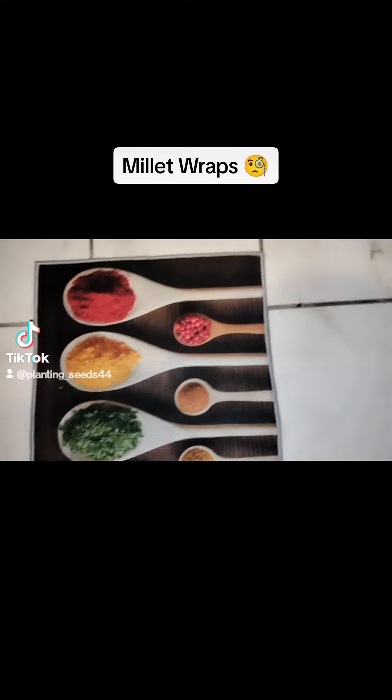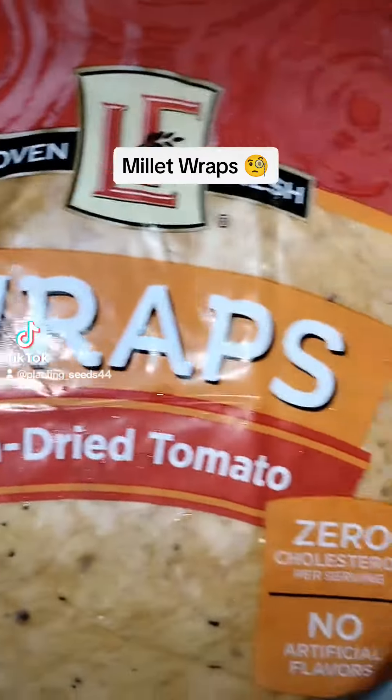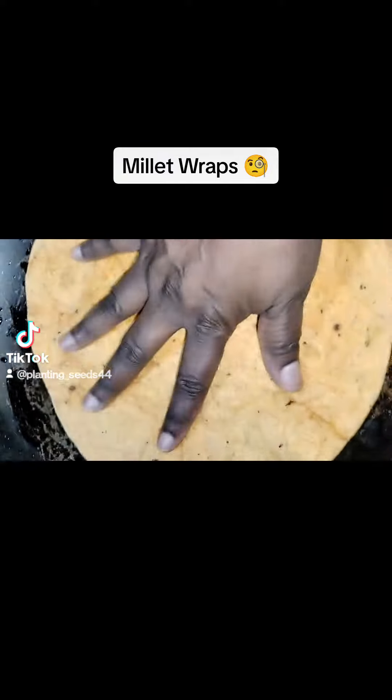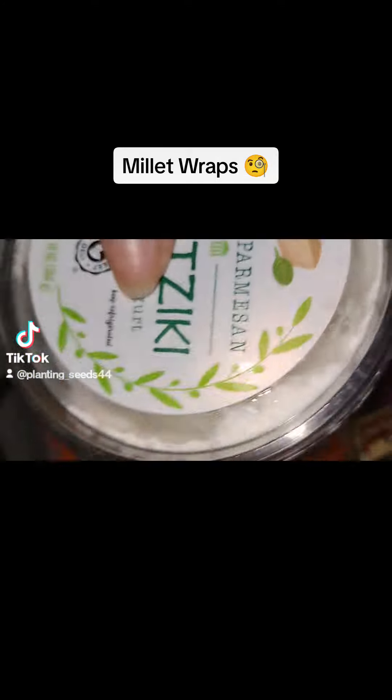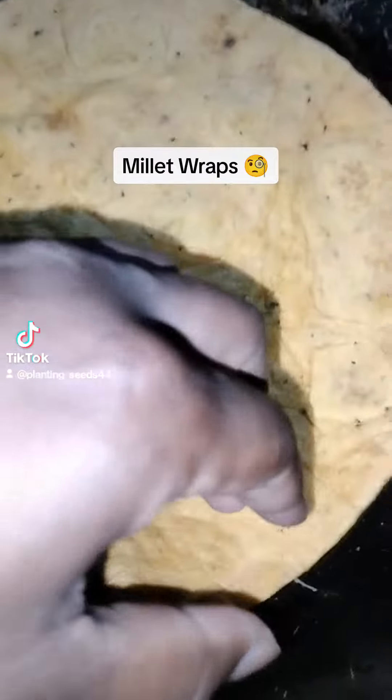You can use seasonings of your choice. This time I used tomato wraps — sun-dried tomato wraps. Then I heated the wraps up. I don't like my wraps cold, so I heated them up and found some tzatziki sauce with avocado.